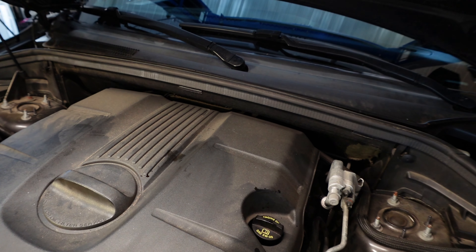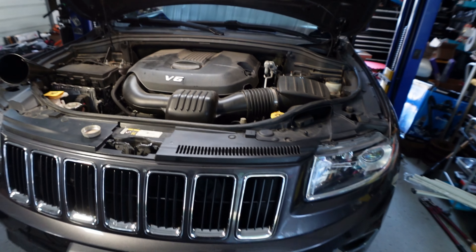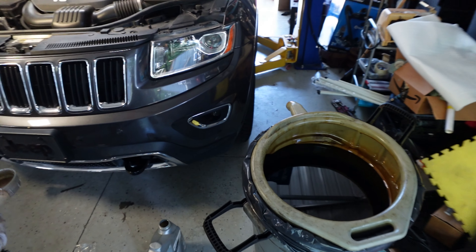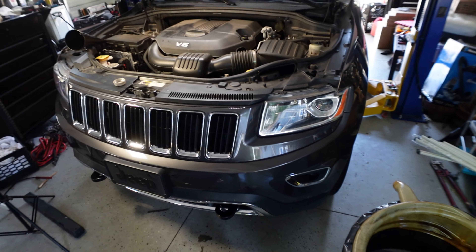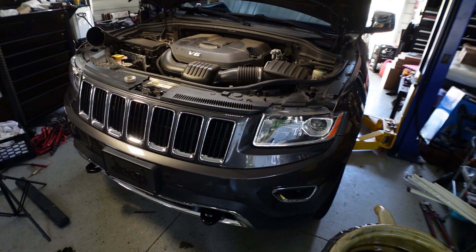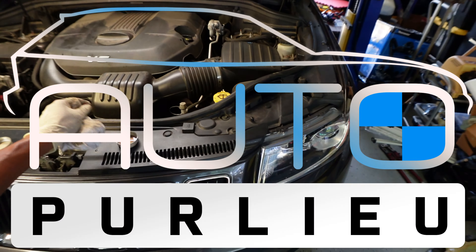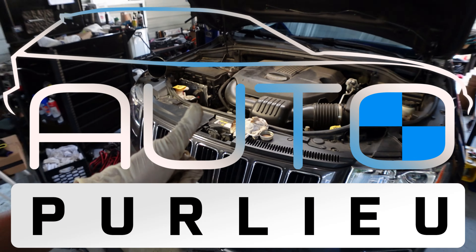Alright guys, and that's how you do an oil change on this 2016 Jeep Grand Cherokee Limited — and we rotated the tires as well. Hope you enjoyed that — it's a very simple process. Don't forget to like and subscribe. Till next time.